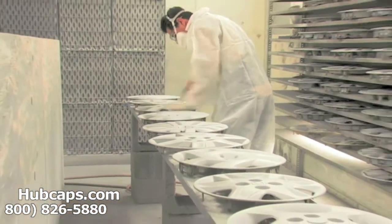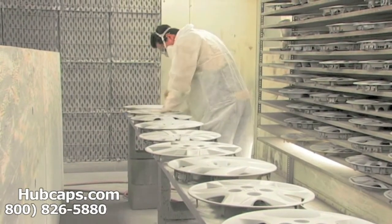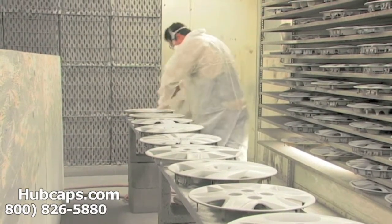Our warehouse has a top-of-the-line restoration department, ensuring your hubcap comes out looking like brand new every time.